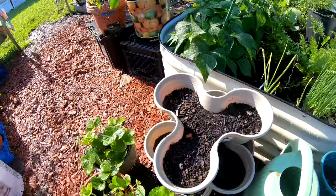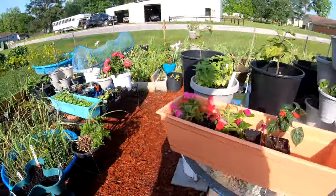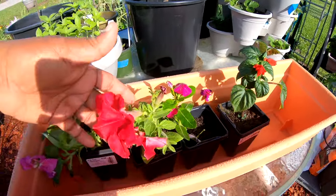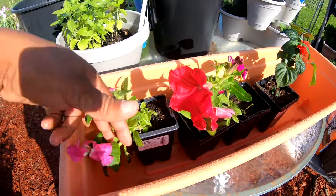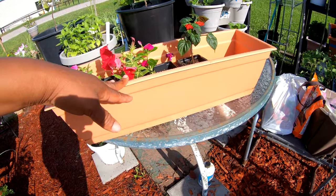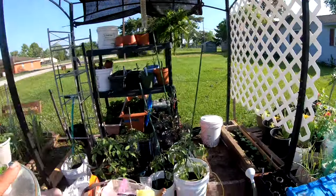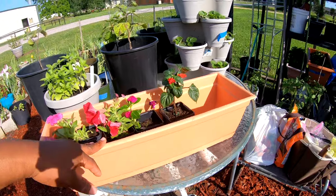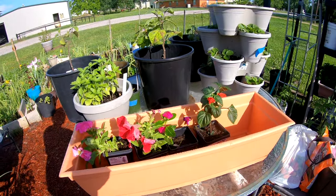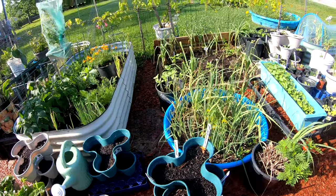I don't have anything in these other trays yet — I'm gonna fill them up with some goodies as well. I also have my new flowers that I just got and I gotta figure out where I want to plant them — in the ground or in some flower pots. This container here is what I'm going to put my blue butterfly pea in. I'm gonna fill this container up, put it next to a white trellis, and let it trail up and have beautiful purple flowers so I can harvest them for teas and things like that.